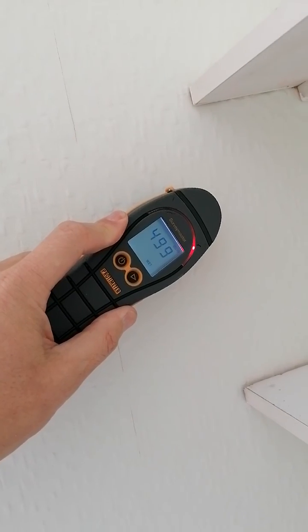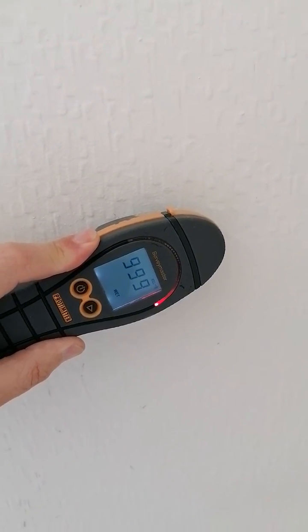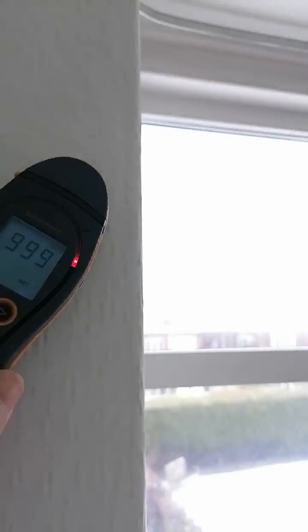Outside I can see that there are black ash mortar joints, and you generally find where there are black ash mortar joints you're going to get black ash render on the internal. There you are.